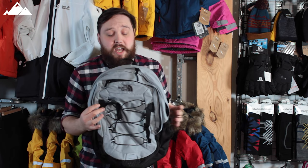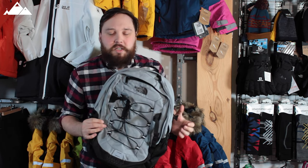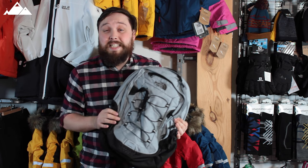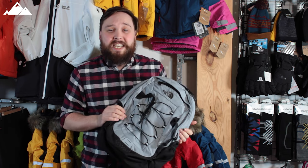It's a good all-round rucksack — you can use it for whatever you want, whether you're commuting to work or out on the trails. This is the North Face Borealis Classic Rucksack. Thanks for watching and happy hiking.